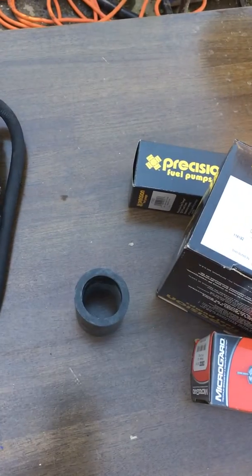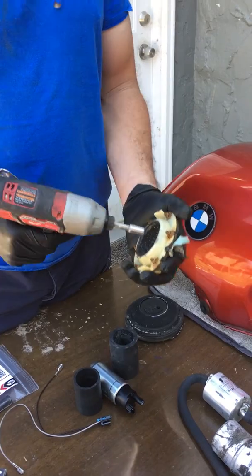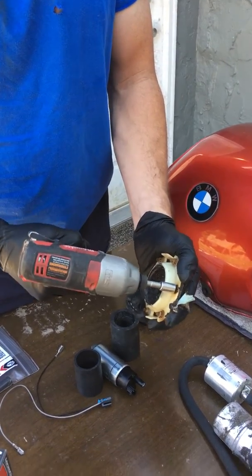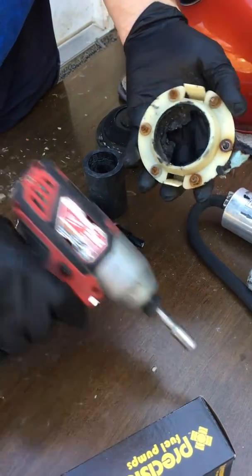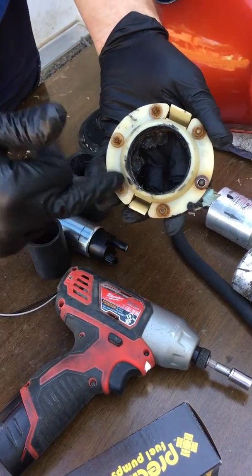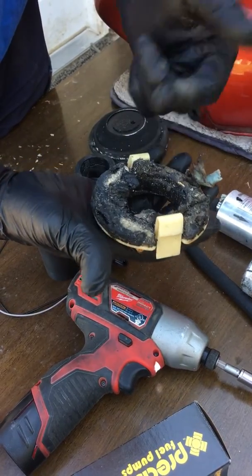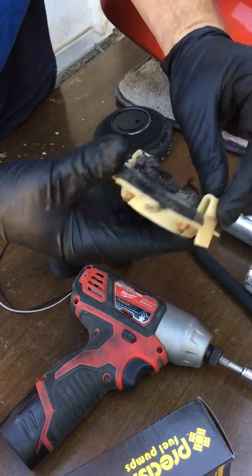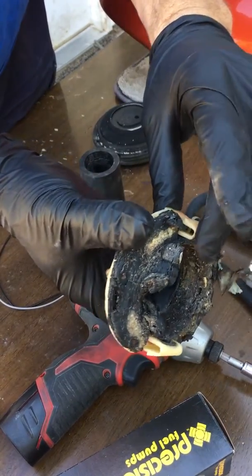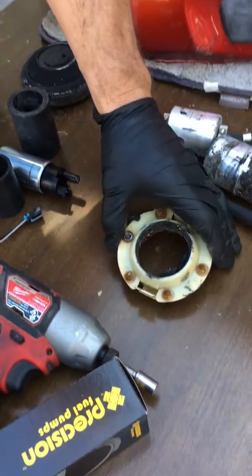Start by removing the vibration damper — take all the screws off, then pry the old rubber vibration dampener off and clean it thoroughly. Mind these clips, because they're going to hold our new fuel pump and assembly together.